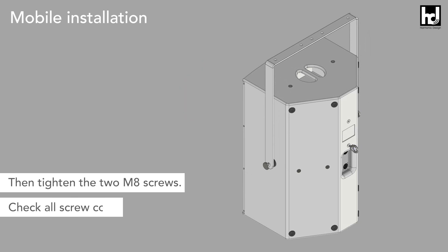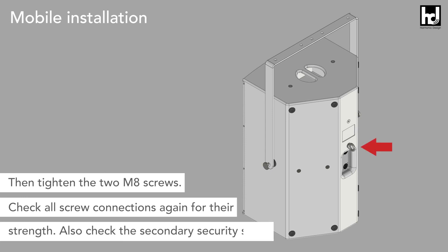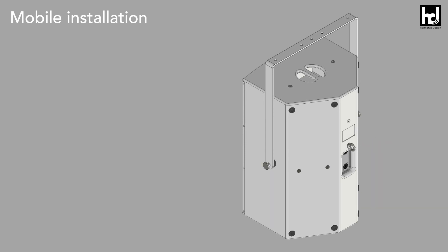Finally check all screw connections again for their strength. Also check the secondary security screw. Then the loudspeaker on the U-Flying Bracket is ready for mobile use.